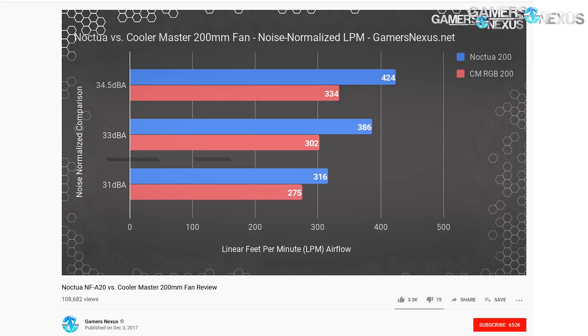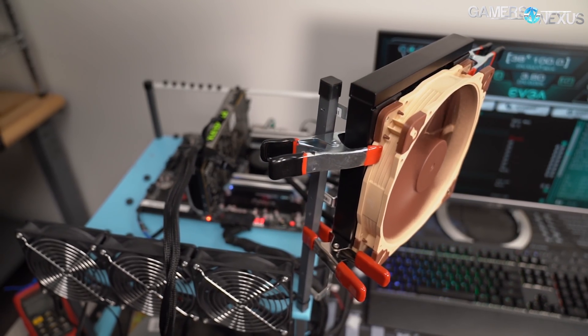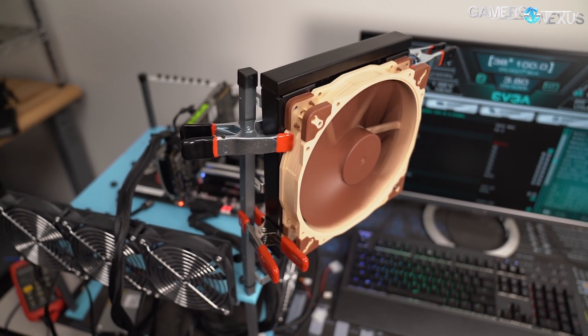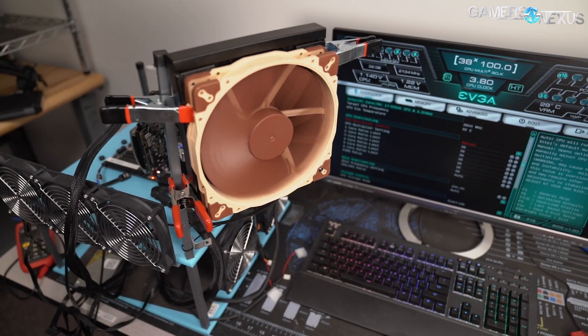We also had a previous result with the two fans noise-normalized through the panel in that 2017 content, where we saw the Noctua 200mm fan's higher static pressure performance benefiting the results, always landing ahead at 34.5 dBA, 33, and 31 dBA normalized through the panel testing.